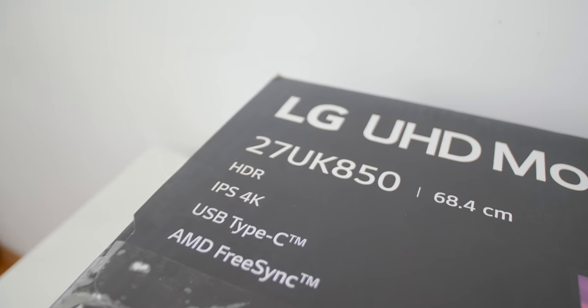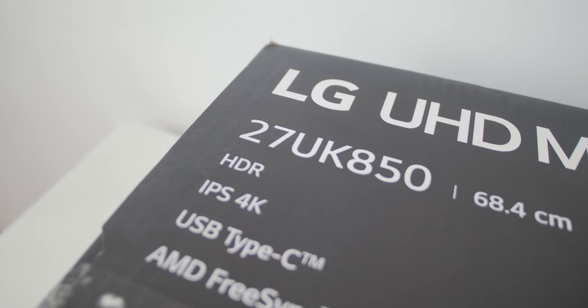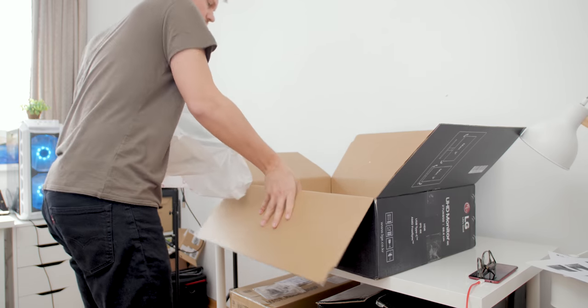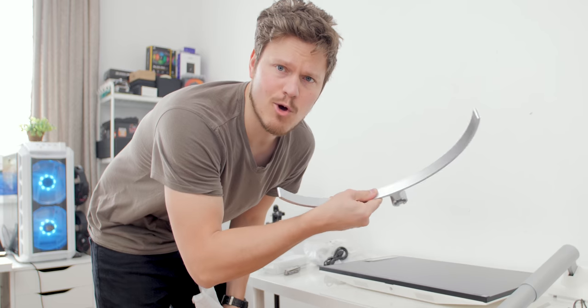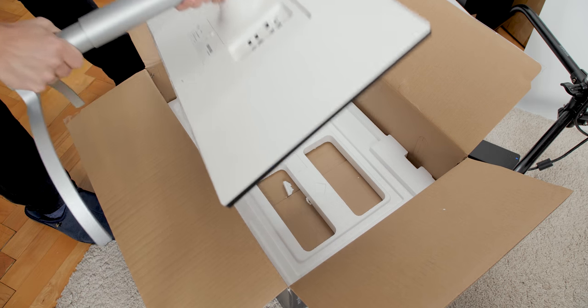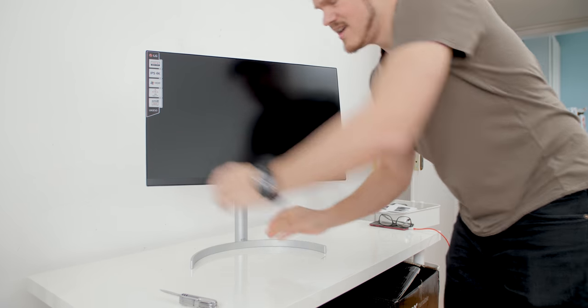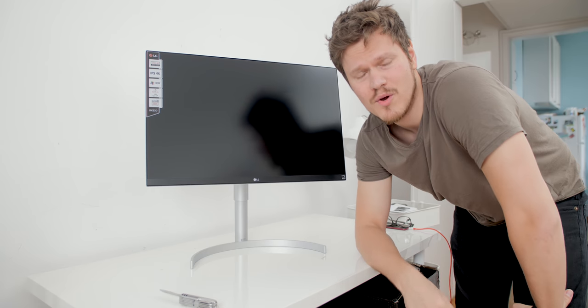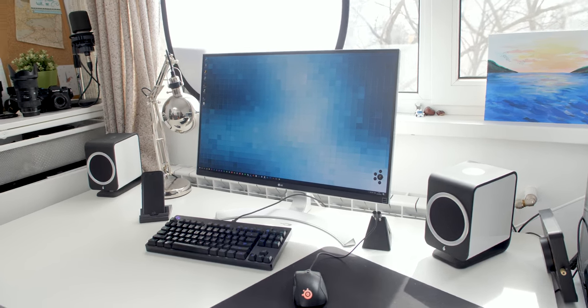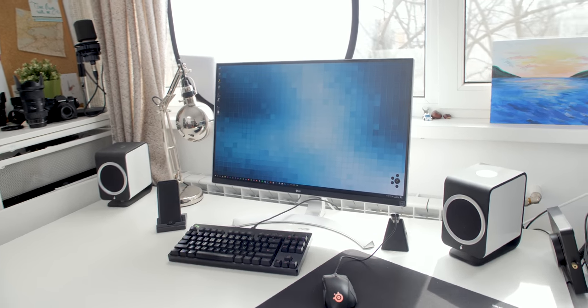FreeSync, Type-C, and 4K are all nice, but HDR is what I'm most interested in. Beautiful — new round stand, very low profile base. I like it. Such an easy setup. So this is the new 27UK850, and this is my 27UD88-W — basically all the same specs.